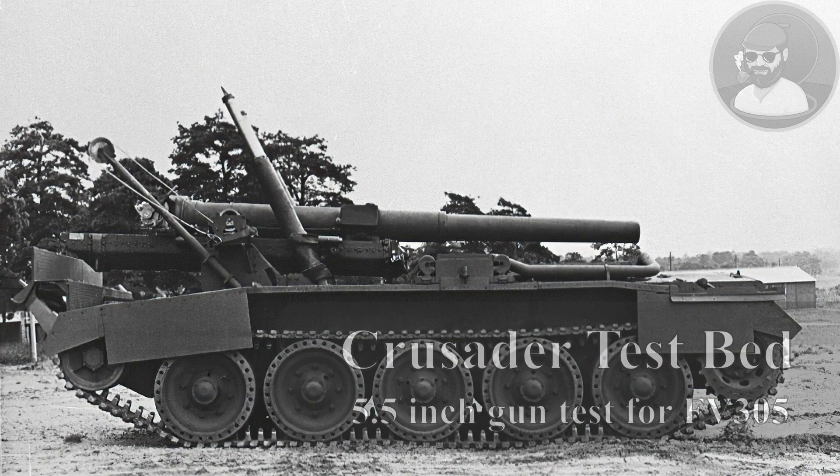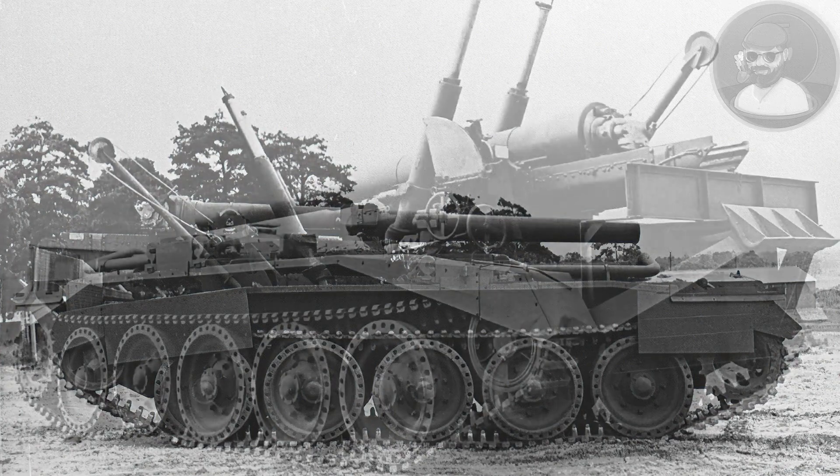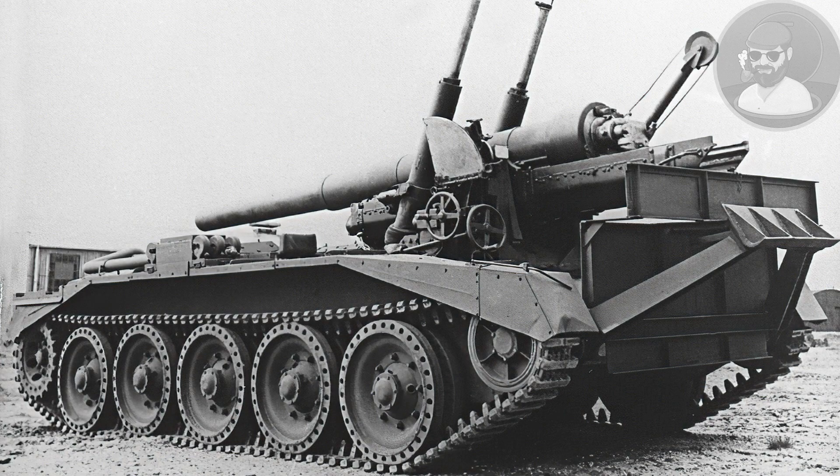The British system had each vehicle given a stock number and the subsequent numbers were to be modifications based on that chassis. Each of the prime classes was to have multiple versions from armory recovery vehicles to self-propelled guns both in light and heavy roles, such as the FV304 with a 25 pounder and the FV305 with a 5.5 inch gun. The latter got no further than the weapon being tested on the Crusader hull for comparative data.